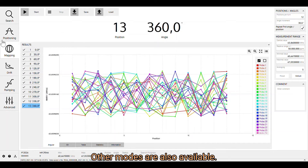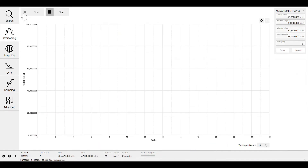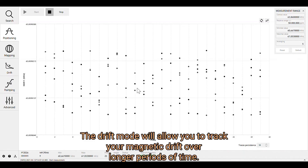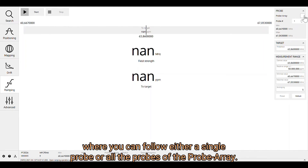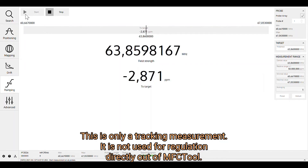Other modes are also available. The Positioning mode is useful for a magnet development team, allowing you to measure all probes of the probe array and center the probe array in the magnet based on consecutive measurements. The Drift mode allows you to track your magnet drift over longer periods of time. Ramping is a continuous measurement where you can follow either a single probe or all probes of the probe array — though this is only a tracking measurement and is not used for regulation directly out of the MFC tool.